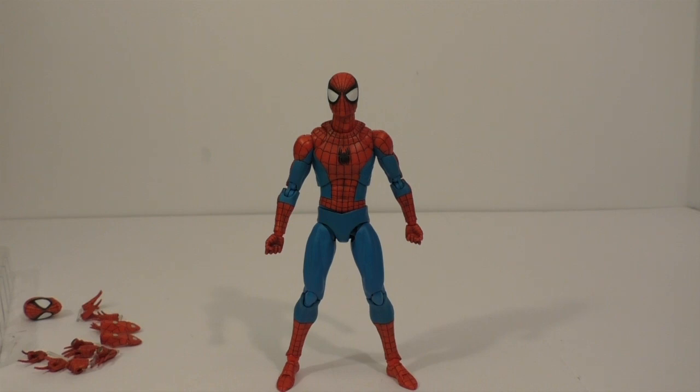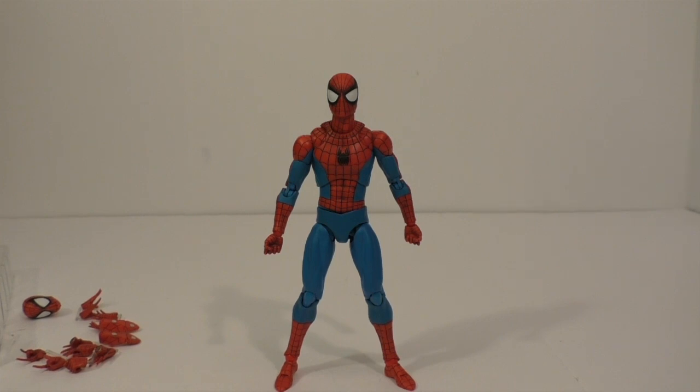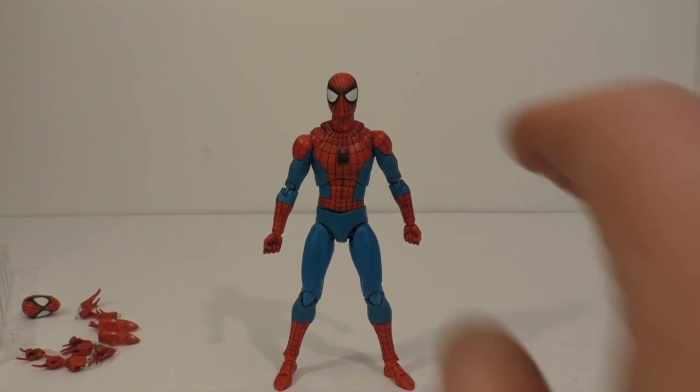I'm not going to lie, I'm a little bummed out on this figure, and I'm going to be completely honest — 100% my fault that I'm bummed out on this figure. This is not a Mafex fault, this is all me. I just misunderstood.